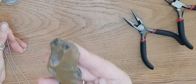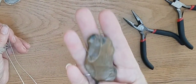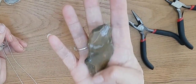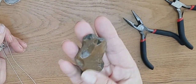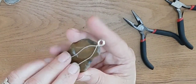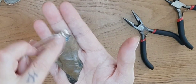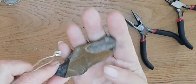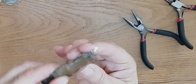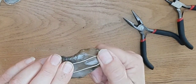In that hoop I'll pop three jump rings so I can hang it on a necklace chain or thong. You find your pebble from the beach and work out which side you want for the front and which for the back — normally I find the flattest edge for the back. Then pop the hoop at the top of the pendant, with the wires nice and straight at the back.